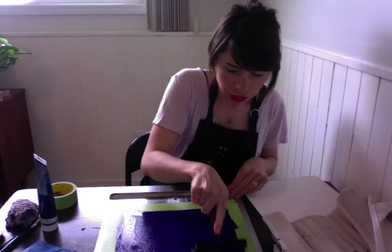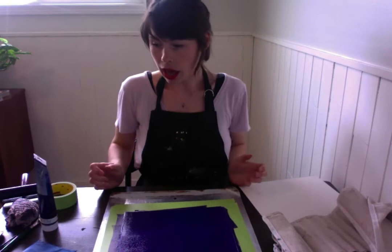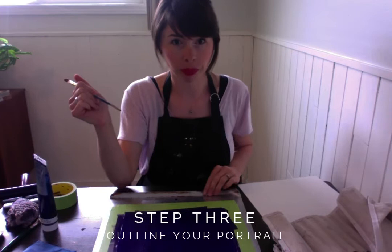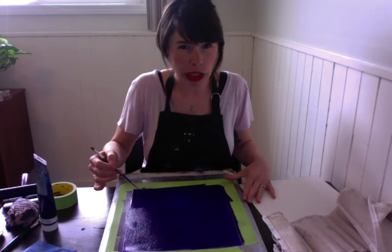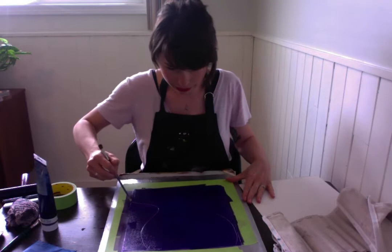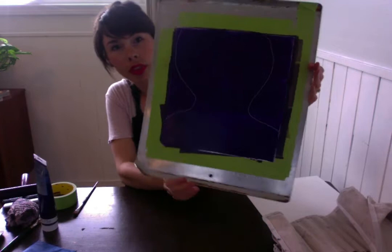You don't have to roll it out perfectly evenly — if you want some texture or more ink in one spot and less in another, that's up to you. Now take a pencil or maybe the end of a paintbrush, something sharp-ish, and use that to draw the outline of your portrait into the ink. I'm going to do a straight-on view — shoulders, neck, and a really big head, because why not. I've decided to have the head cut off at the top of the frame.